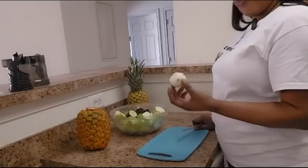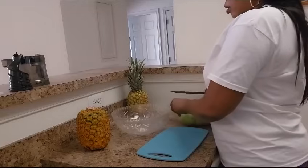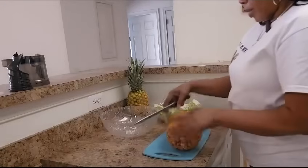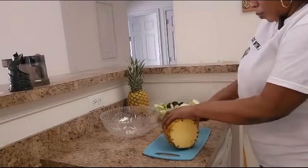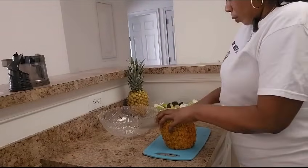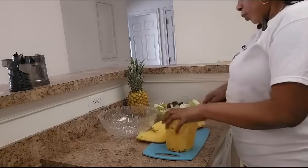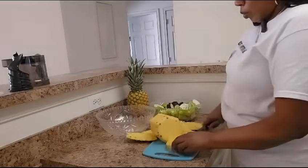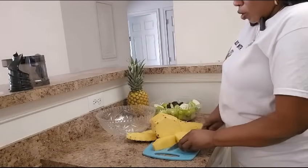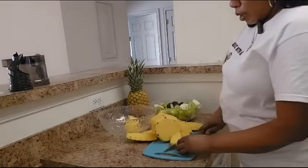I already peeled the lime, so now I'm going to peel the pineapple. This pineapple is really big. I can smell the sugar in the pineapple — I can tell you it's sweet.